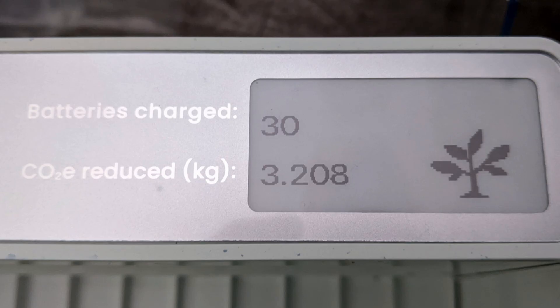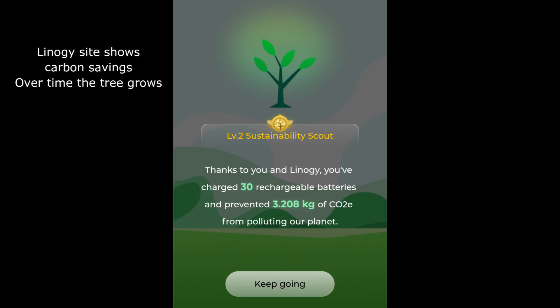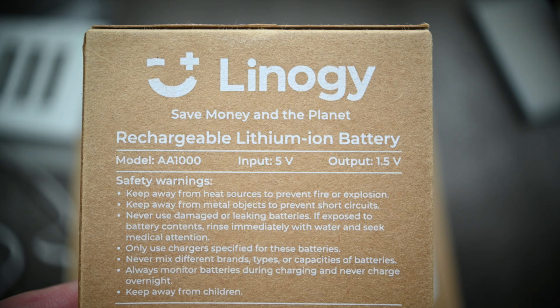When it is charging cells, if you press the button, it does give you a QR code and that gives you some kind of graphic display of the tree that you're growing by saving CO2.